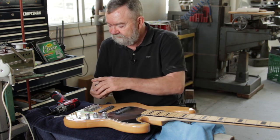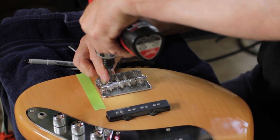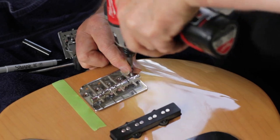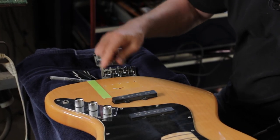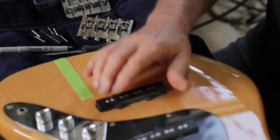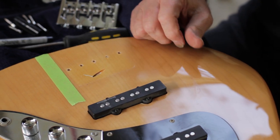The first thing we have to do is take off the old bridge. You'll notice under here that there's a ground wire and that has to be in contact with the new bridge. That is a string ground — when you put your hands on the string it stops noise from going into the pickups and into your system.